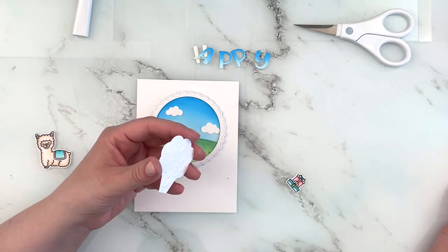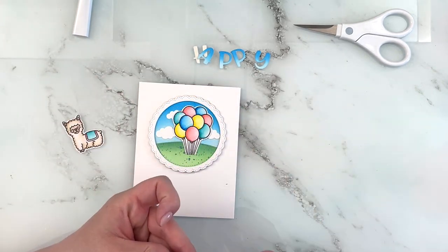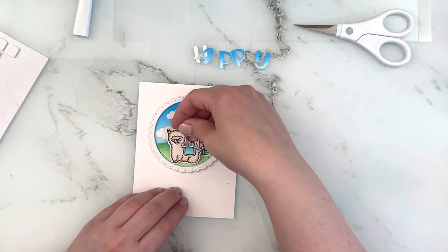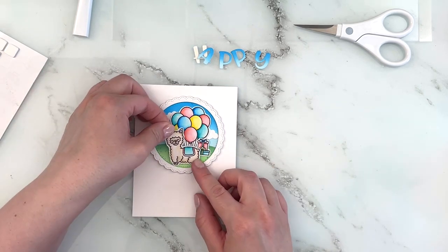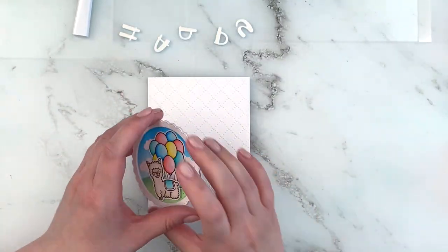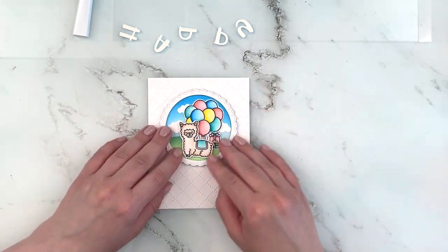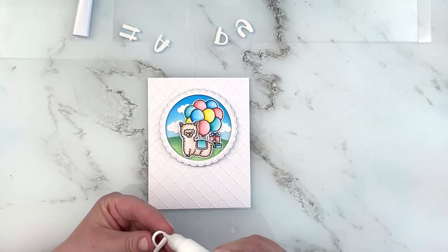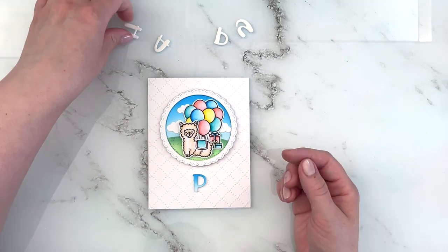Then I'm adding my sentiments and liquid glue to the back of the balloons, added my little stack of presents, and I added foam squares to the back of my little alpaca and added him to the center of the scene. I realized that my background panel was just a little bit too simple for my liking, so I ran the piece of cardstock through the Quilted Hearts backdrop just to add some beautiful embossing details to the background — and I like that much better.